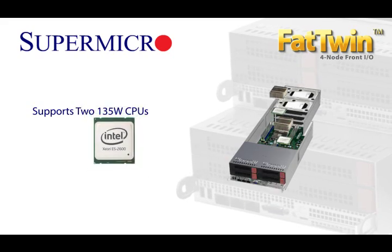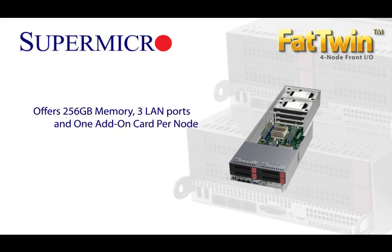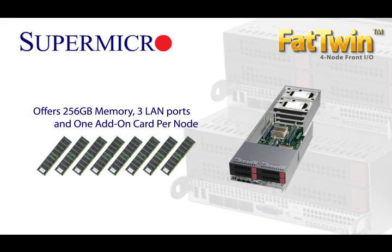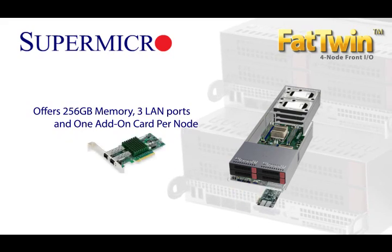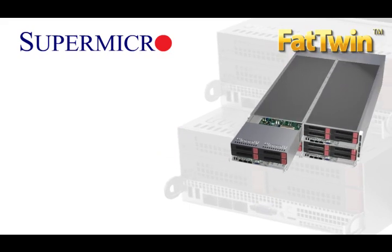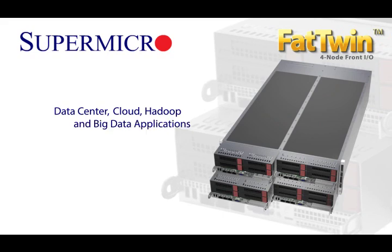Each node runs up to 135-watt dual E5-2600 processors and natively supports up to 256GB of memory, 3 LAN ports, 1 add-on card slot, and optional hardware RAID. This makes the Fat Twin the best choice for data center, cloud, Hadoop, and big data applications.